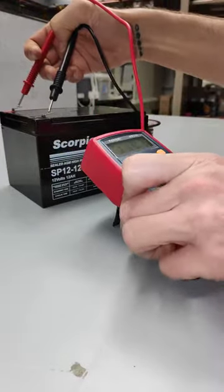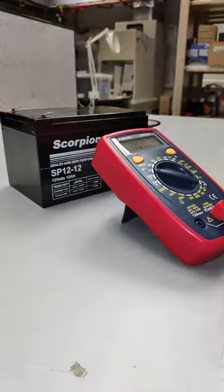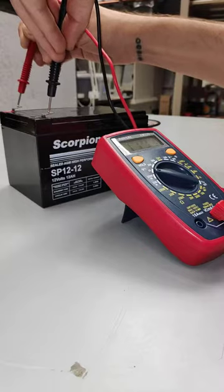This battery has been sitting there for a while, so it'll be a good one to hook up to our power supply. Again, it doesn't matter the order that you touch those down — I could have done black and then red, and it would still read the same thing.